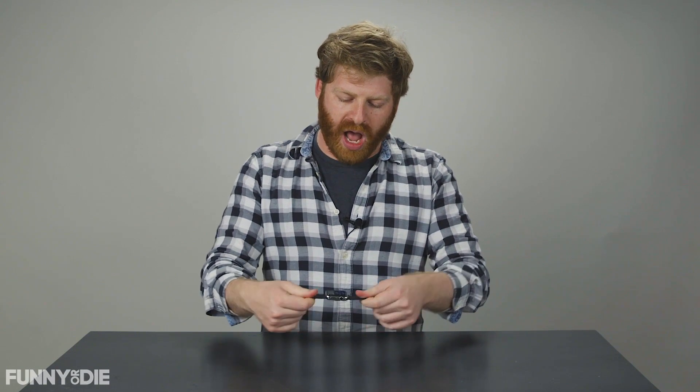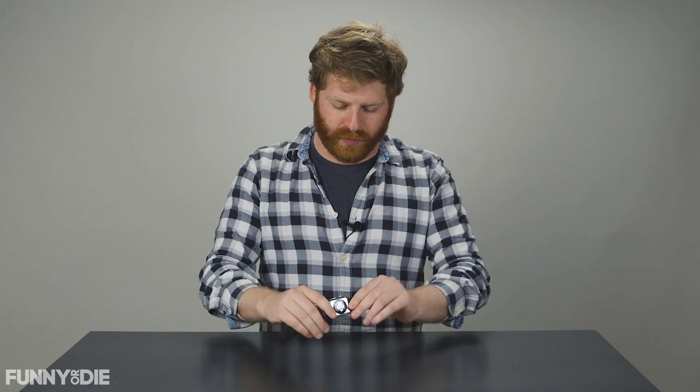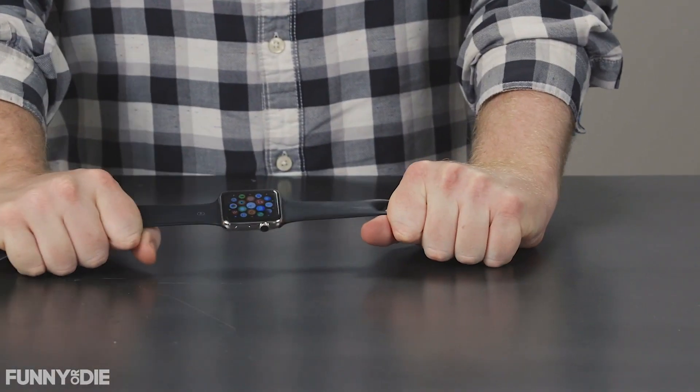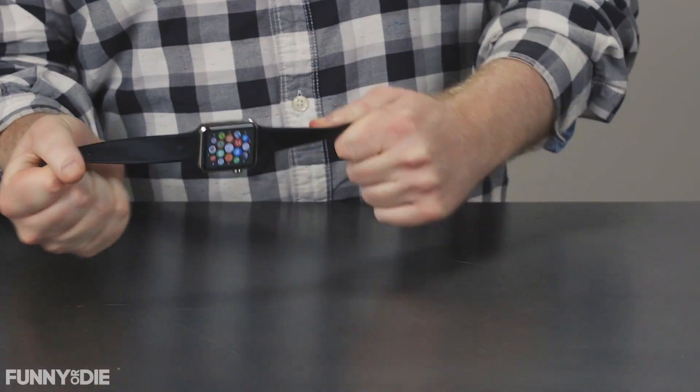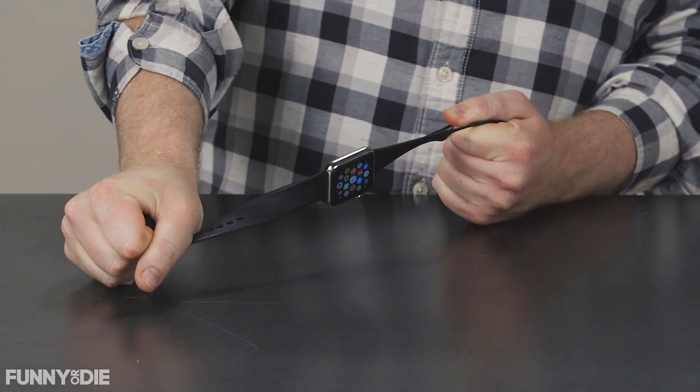For this teardown, we're going to be opening up our Apple Watch and seeing what's inside. The first thing you're going to notice is that we have the rubber model of the Apple Watch, which is great for runs, and the bands are easily removed. My guess is that these rubber bands cost about $4.95, so that's one part of the price.